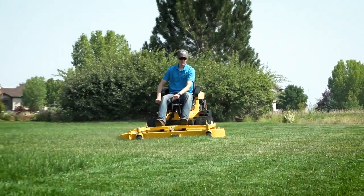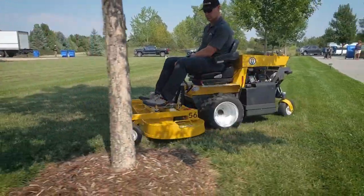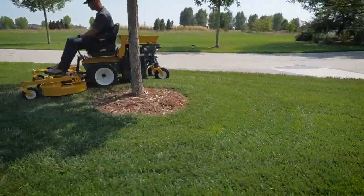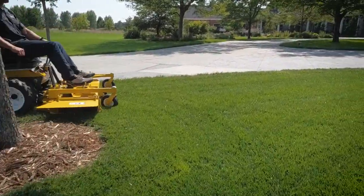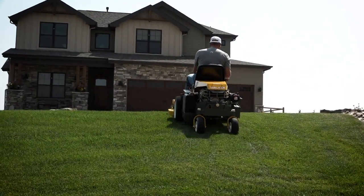The Model B is light on the turf, which not only protects against rutting and other turf damage, but also improves efficiency by reducing lost motion and maneuvering energy. With the low center of gravity and balance design, the Model B is agile and demonstrates impressive hillside performance, allowing operators to mow more places with a single machine.